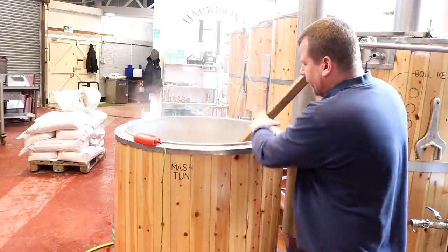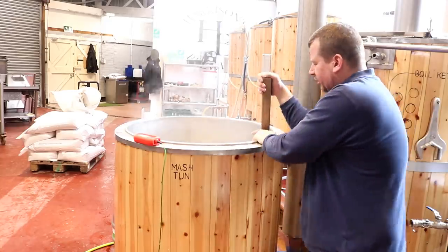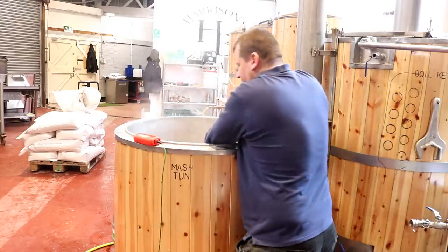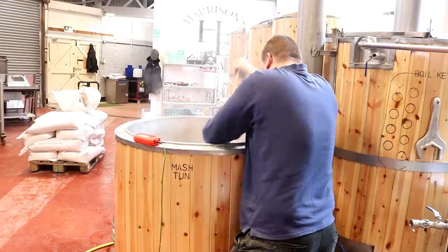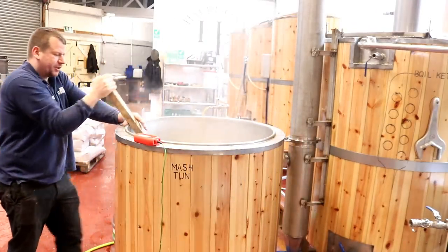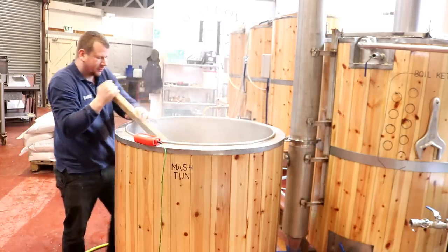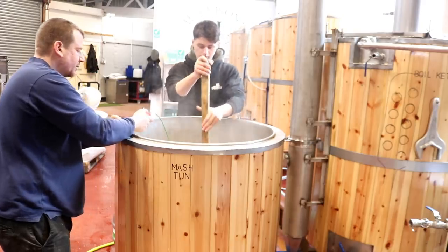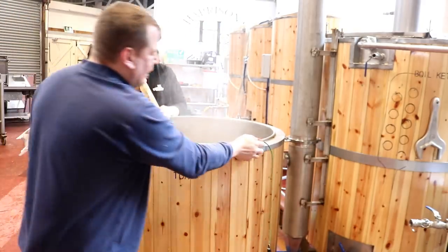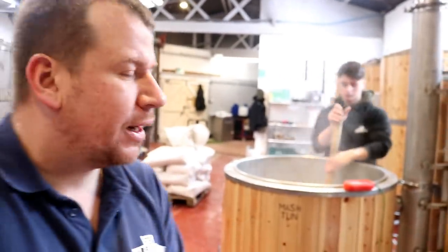It's much easier to drop the temperature on a mash than to bring it up, so I'd rather be high when I mash in and then add a little cold water. Without a HERMS coil it's almost impossible to bring the mash temperature back up, and we don't have one. We appear to be about half a degree down, which is surprising considering we struck in at 80°C, so I think something erroneous is going on with the probe — it might not be seated correctly after the weekend.